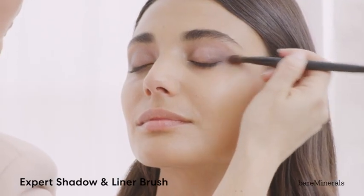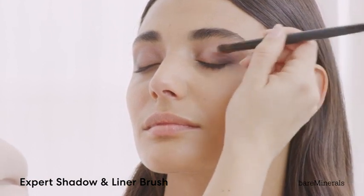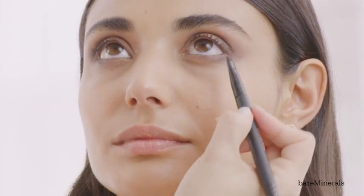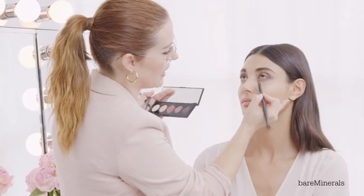Now I'm going to take the Expert Shadow and Liner brush. I'm just using the point of this brush to wing it out a little bit and bring it almost to the tail of the brow. With the liner side of the Expert Shadow and Liner, I'm going to go right into the root of the lash with this deepest color to add a little bit more impact.